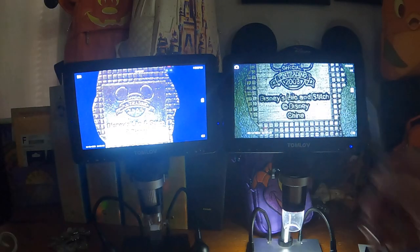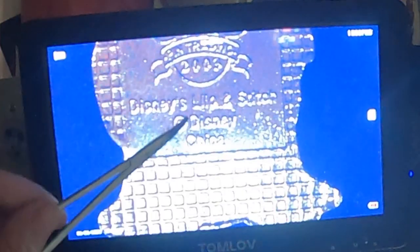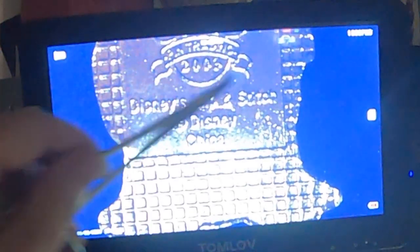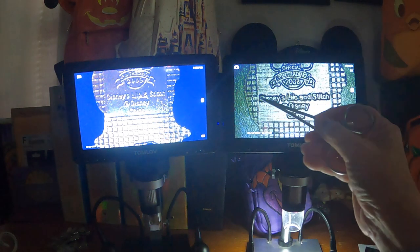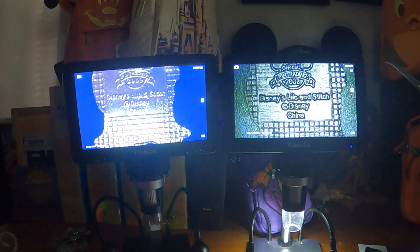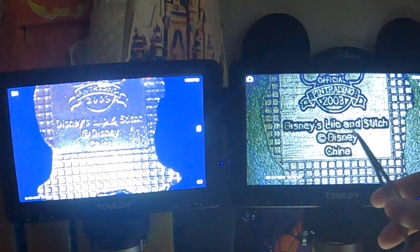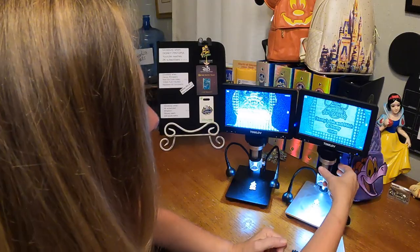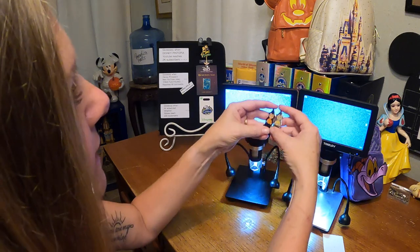Now let's look at the writing on the back. What you want to see is nice, crisp, clear, lined-up letters like on the authentic pin — everything has its own space, not touching each other, with a nice 'Copyright by Disney, China,' all centered in the text box. On the fake, look at how blown out these are — fat little letters. The 'L' and 'O' and 'A' were scratched out and reprinted, and when they dropped them back in you can see 'Lilo' and 'Stitch' with a funny-looking 'D' and a messy 'Copyright Disney China.' When you're looking at Disney pins, you do not want to see anything that looks a mess like this.